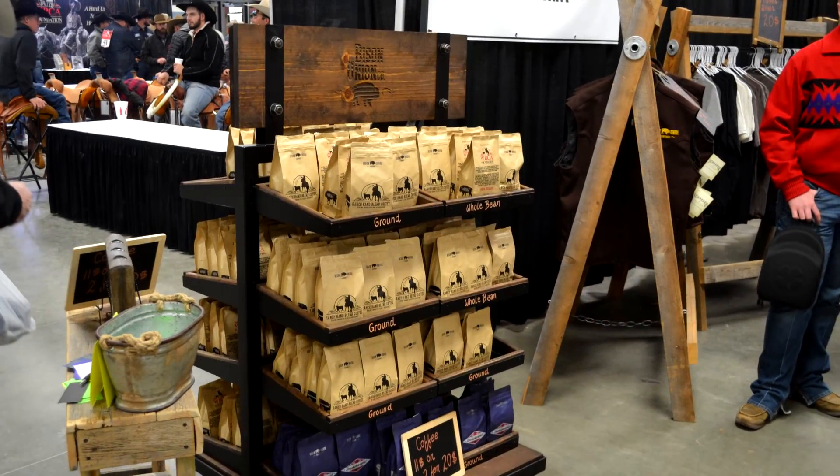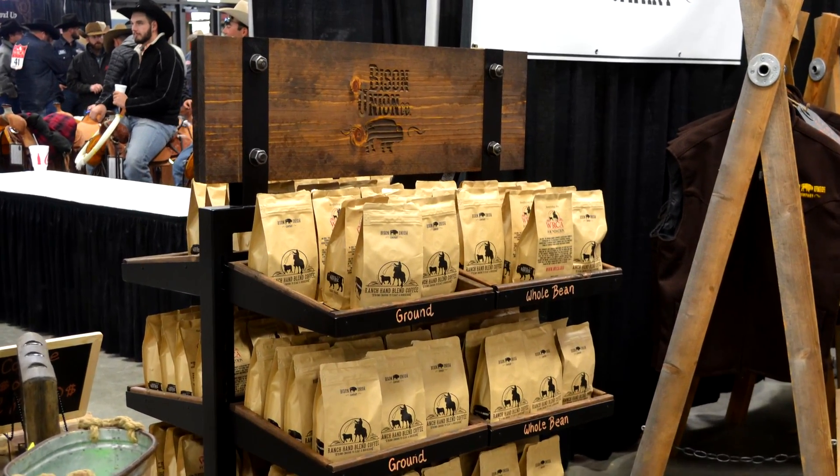Hello, I'm Chef Johnny. This is Texas Style Cuisine. We are back at the World Championship Ranch Rodeos again, and we are with Bison Union. We got Bert here with us once again. I hope y'all are following him on his Instagram and his Facebook. He's got a lot of things going on, a lot of great products, but today what we're looking at specifically is the Ranch Hand Blend Coffee.